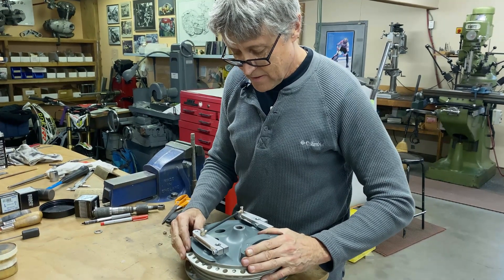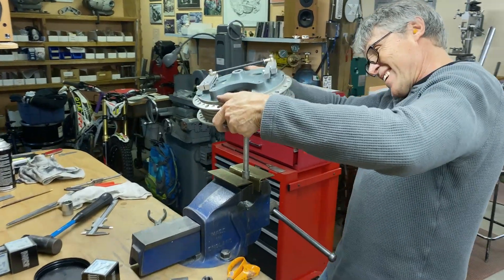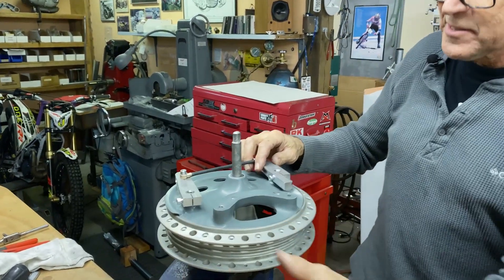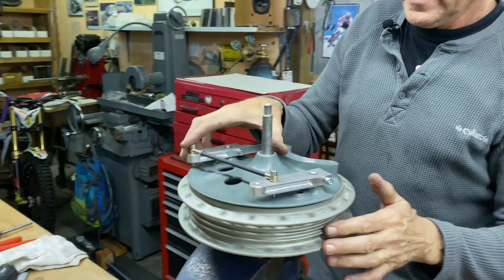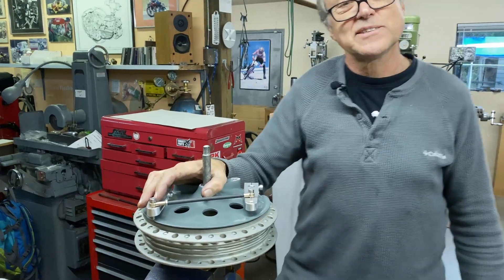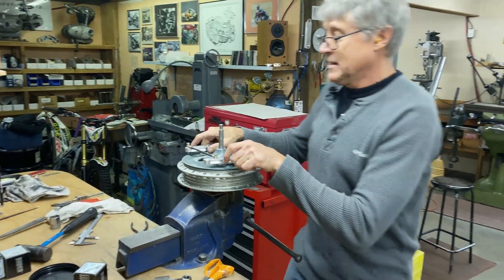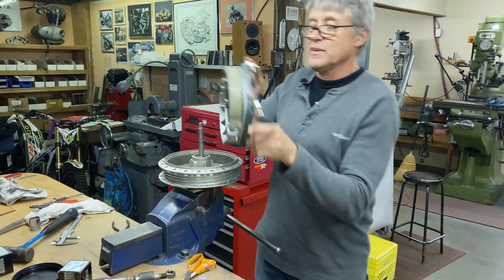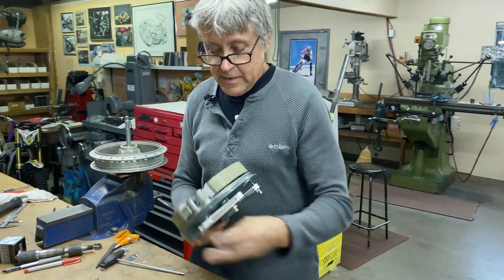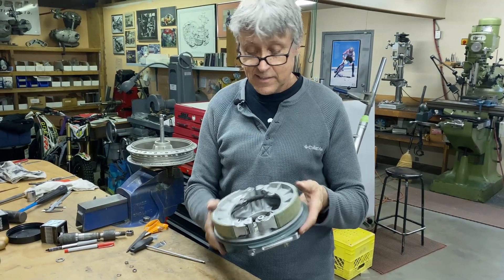It fits in — there we go. So here it is. All the bearings are mounted in and you spin it. It's got some friction — those are those green linings. On the green linings, it's a racing lining. It tends to be a little bit grabby — you have to be careful when you apply the brake. So that's basically what a twin leading shoe brake looks like that's been modified. Good linings.